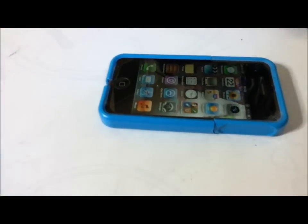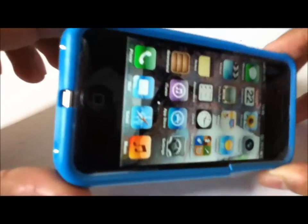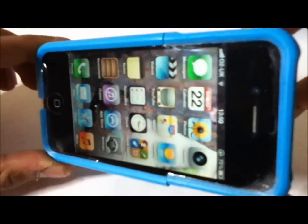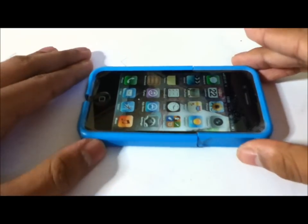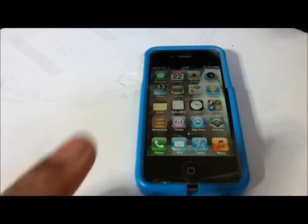One thing to note is that you cannot use this case with a screen protector — as you can see on the device right now, it will damage your screen protector front and back, so don't attempt to use it with one. Big shout out to FadiGare for sending me this.